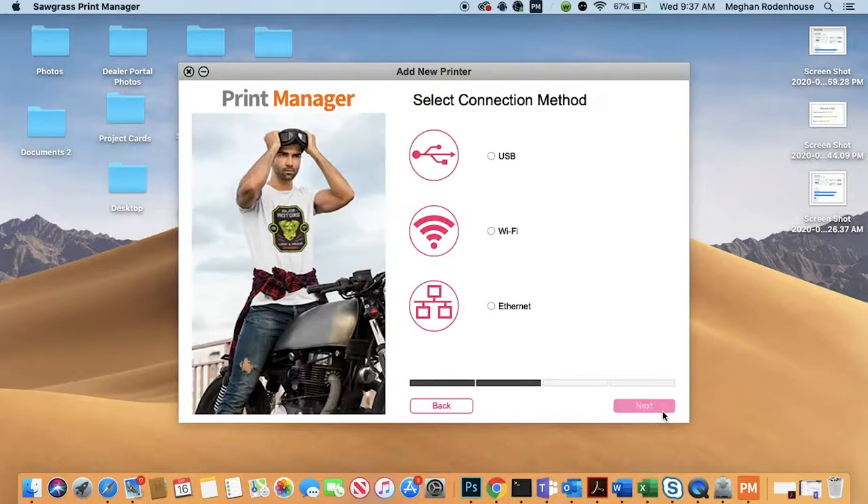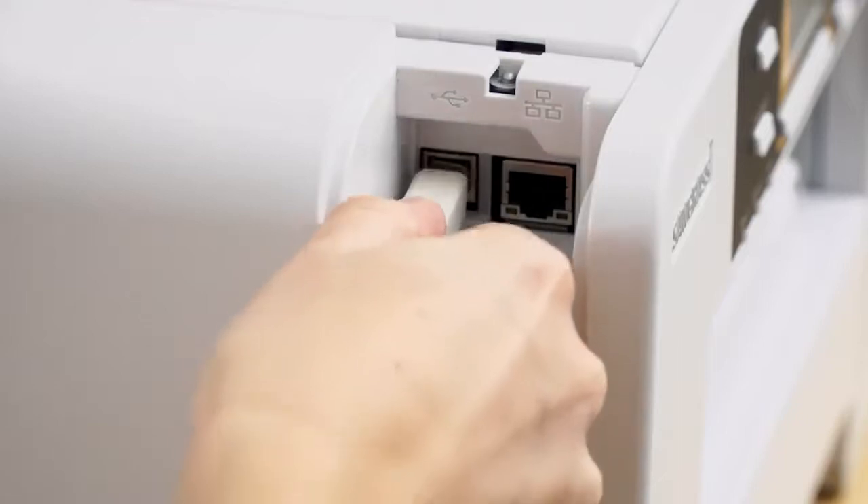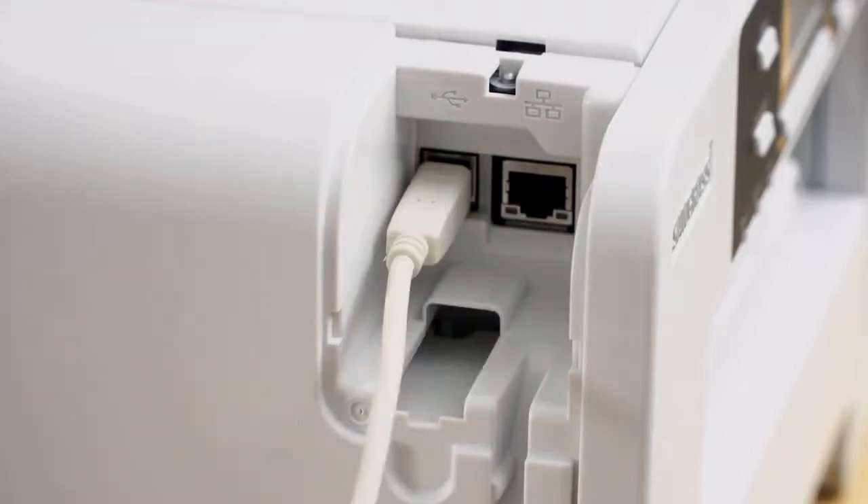Select whether you would like to connect your printer via USB, Wi-Fi, or Ethernet, and follow the directions on your screen. If you are using USB or Ethernet, plug the appropriate cable in when prompted.